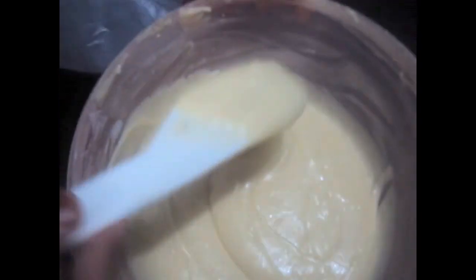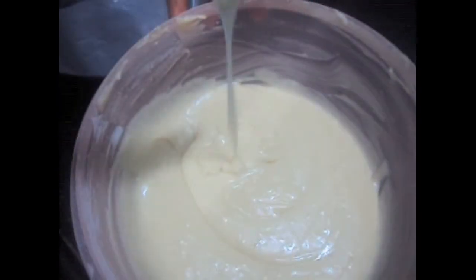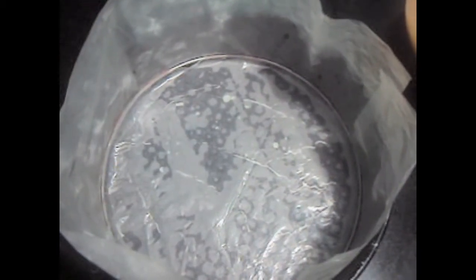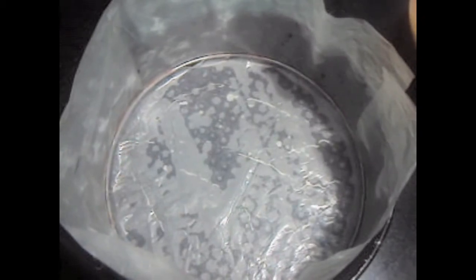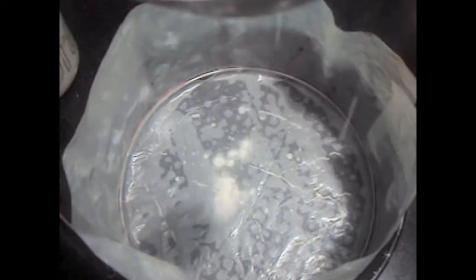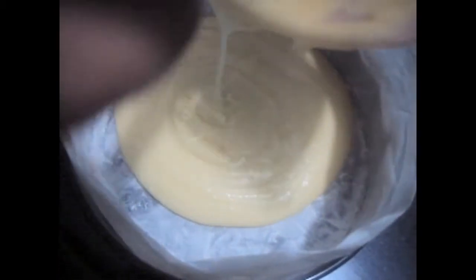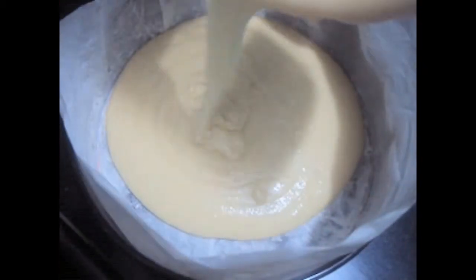Our cake batter is ready and it is of the right consistency as you can see. I have greased the 18 inch cake pan with butter and then covered it with butter paper or you can use parchment paper. To this we will add some flour and dust it. We will transfer the cake batter into our cake pan. I have preheated my oven on 180 degrees Celsius for 15 minutes with upper and lower rack on.